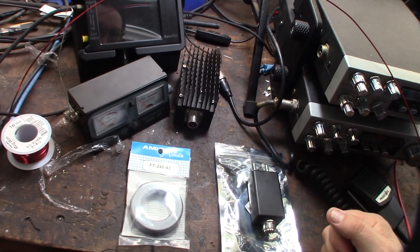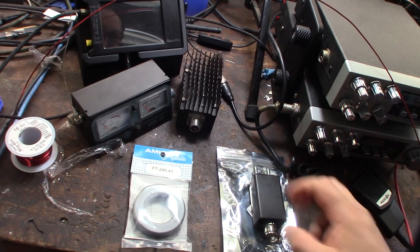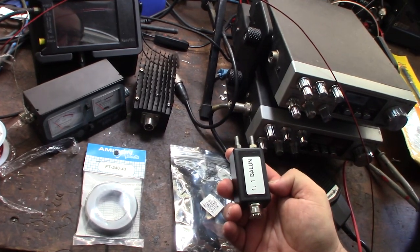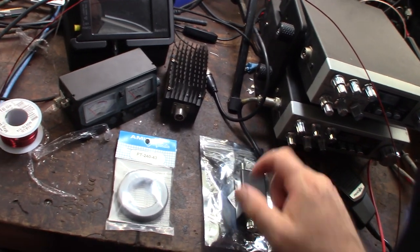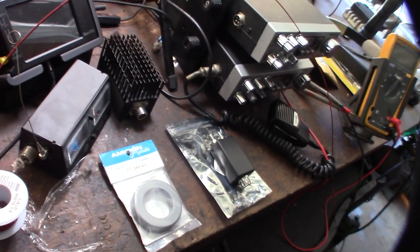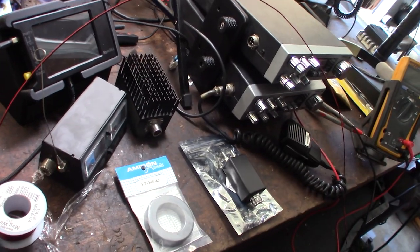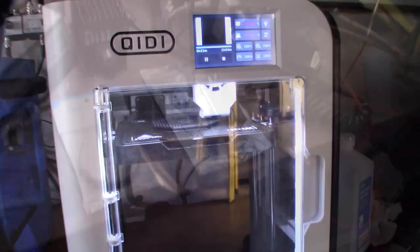I'm going to try to make a balun that can actually handle the power, because the issue with the one I bought was that it was QRP, and I'm going to be putting probably 250 watts through it. I need something that can actually handle the power, so I've already designed a box and I'm printing it out right now.